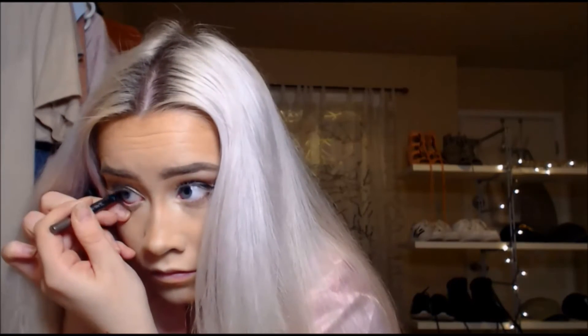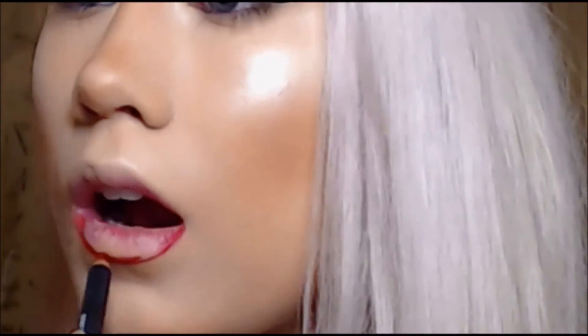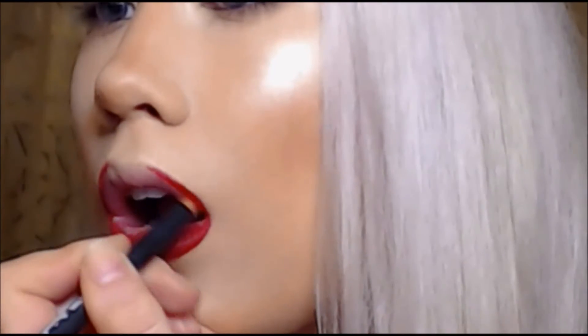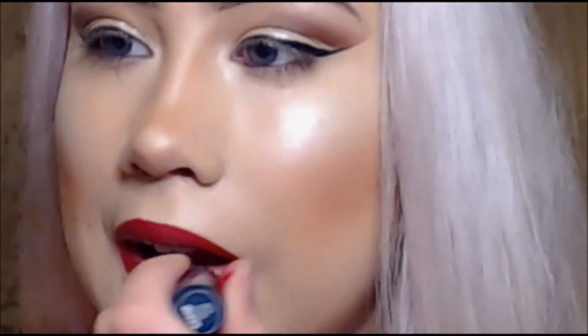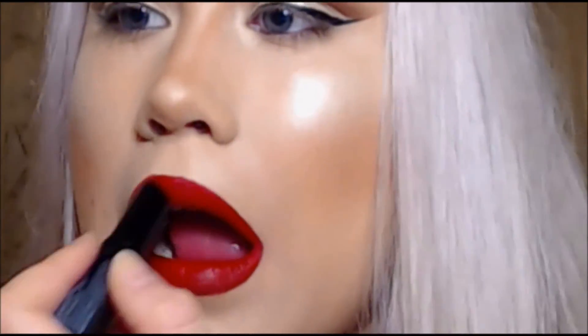I'm adding the same colors I used on my crease to my lower lash line, and then I'm putting a gold eyeliner in my waterline. For my lips, I'm first going in with a red NYX lip liner that I just bought — it's super nice and creamy, I love it. Then I'm using an Absolute New York red matte lipstick over my lip liner.